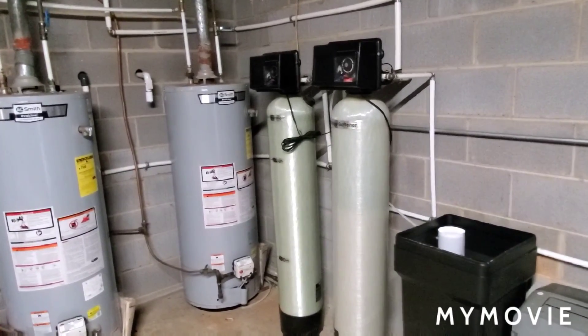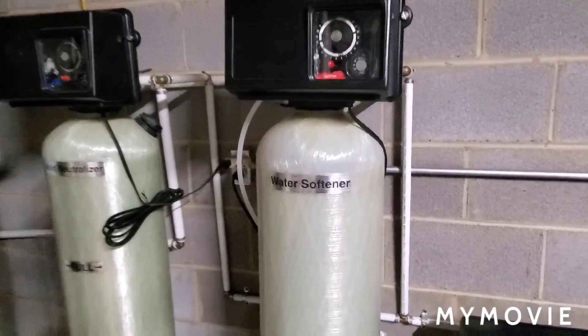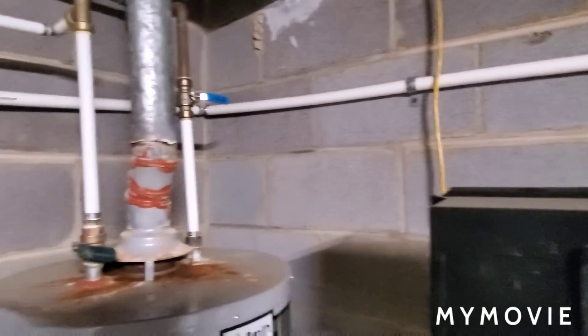How's everybody doing today? Thank y'all for tuning in to my channel. I wanted to go over water softeners and how they work, start to finish.